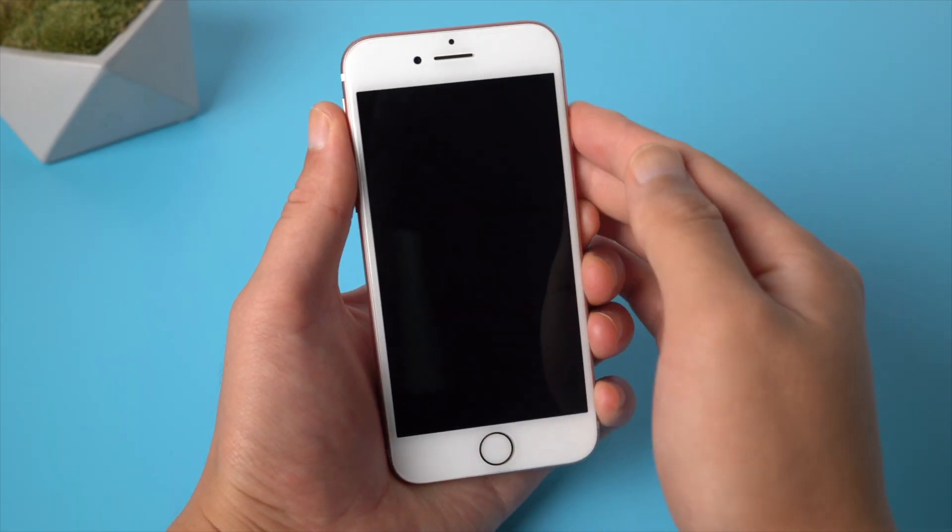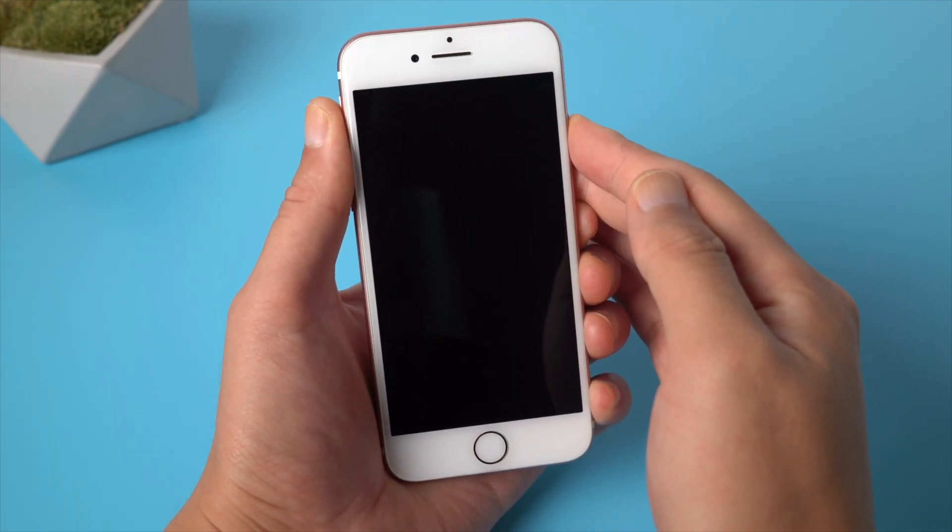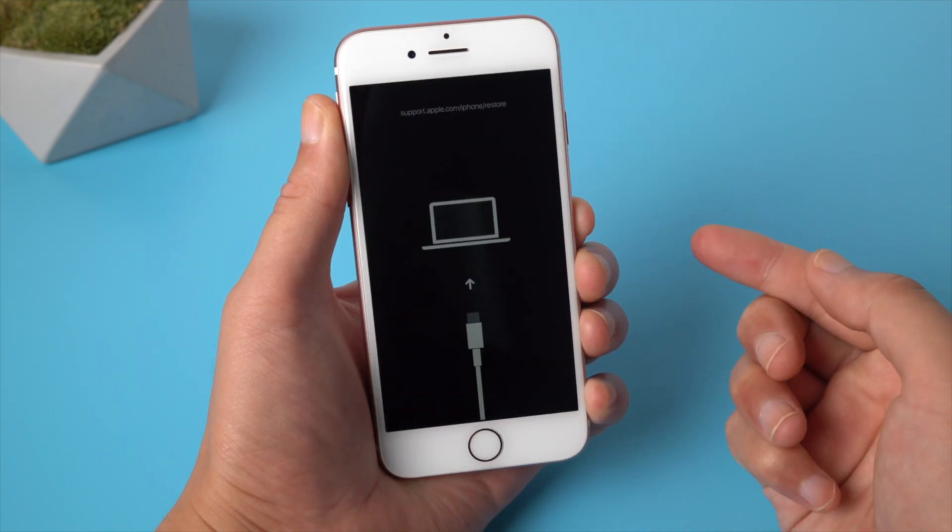Hello! Welcome to Anoshare channel. In this video, I'm going to show you three tricks to fix your iPhone 7 stuck in recovery mode without losing any data.